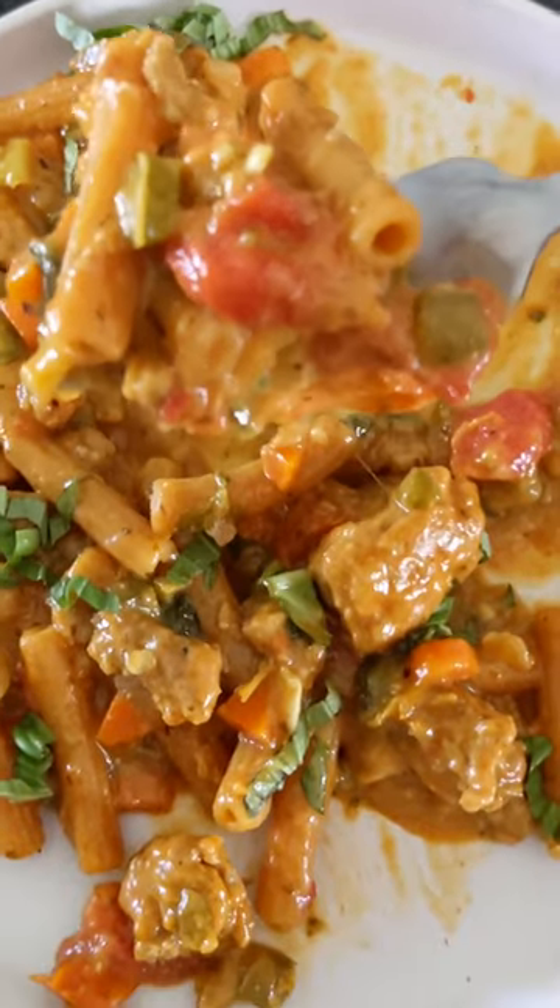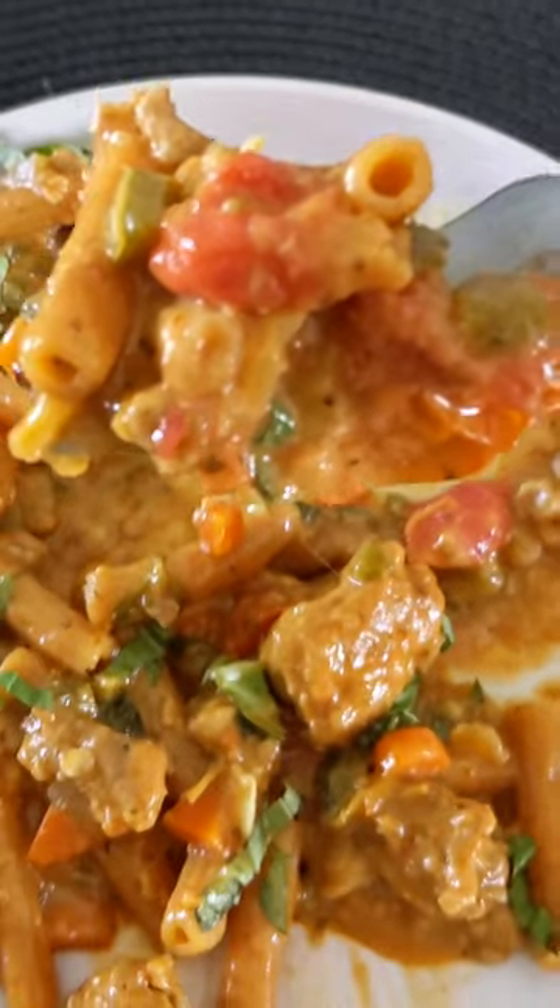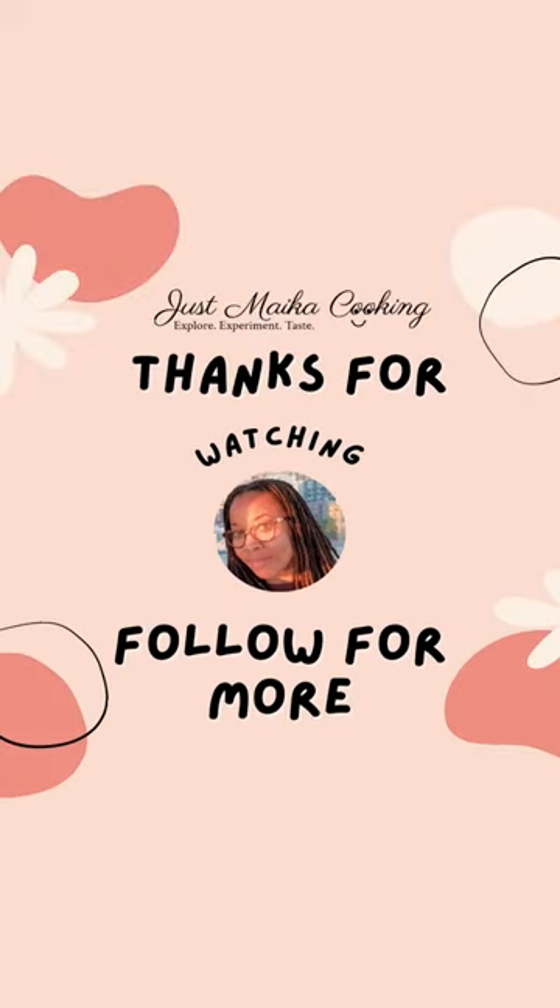To find this recipe, check out my bio. Thank you for watching — don't forget to like, subscribe, and share. See you next time!